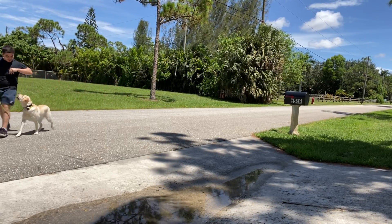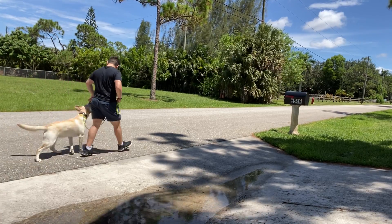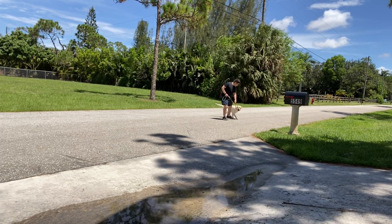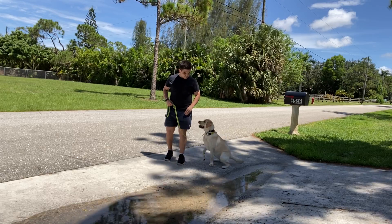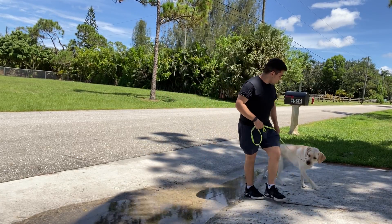Very good, Chaga. Over here — over here. Very good. Very good, Chaga. Yes. Very good. That was really good, Chaga!